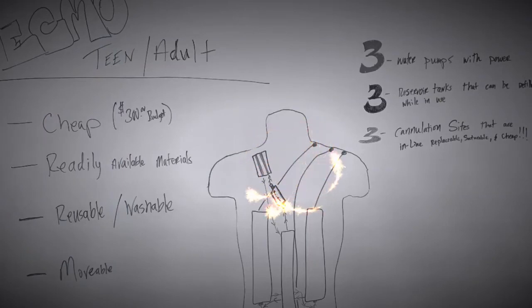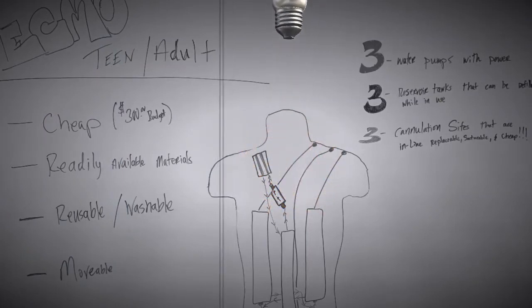Nevertheless, a fire was lit and an idea was born. With that spark, it was time to gather our equipment.